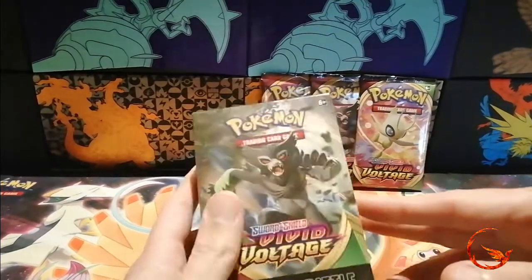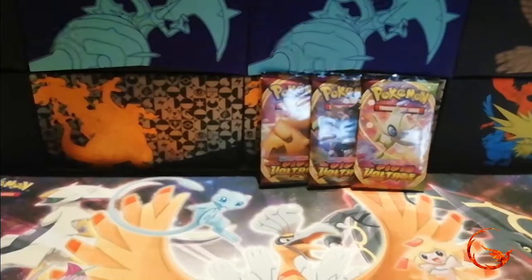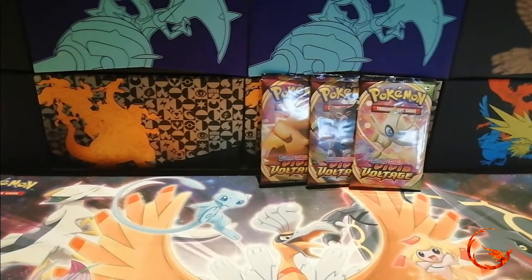So we'll get this open — just use my scissors to open this up a little bit — and then we'll have a look at what promo we actually get. Obviously everyone hopes to pull the Charizard, and then we can open the booster packs.